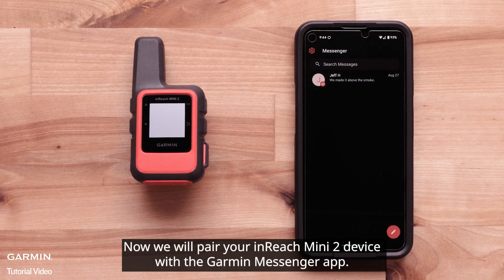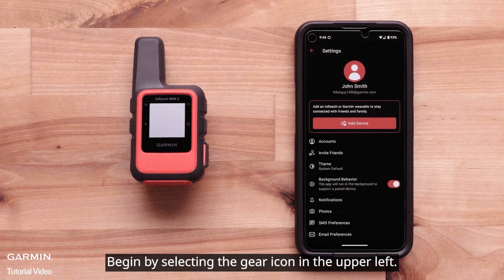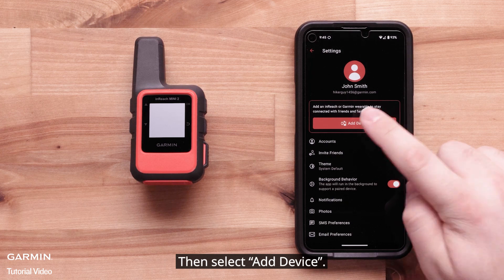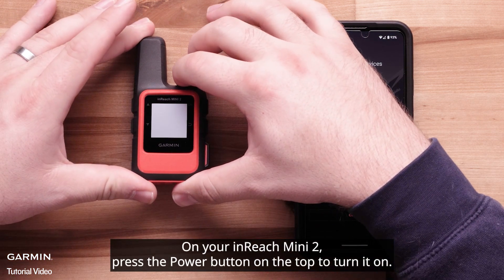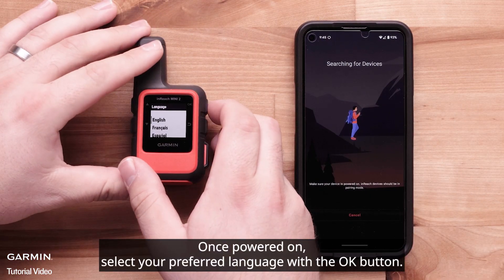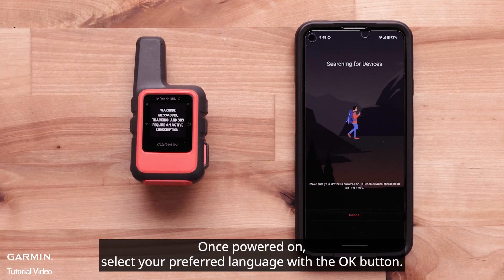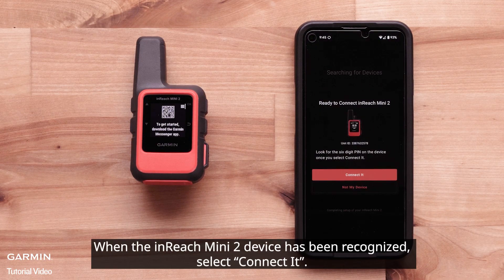Now we will pair your InReach Mini 2 device with the Garmin Messenger app. Begin by selecting the gear icon in the upper left, then select Add Device. On your InReach Mini 2, press the Power button on the top to turn it on. Once powered on, select your preferred language with the OK button — it will then enter pairing mode. When the InReach Mini 2 device has been recognized, select Connect it.